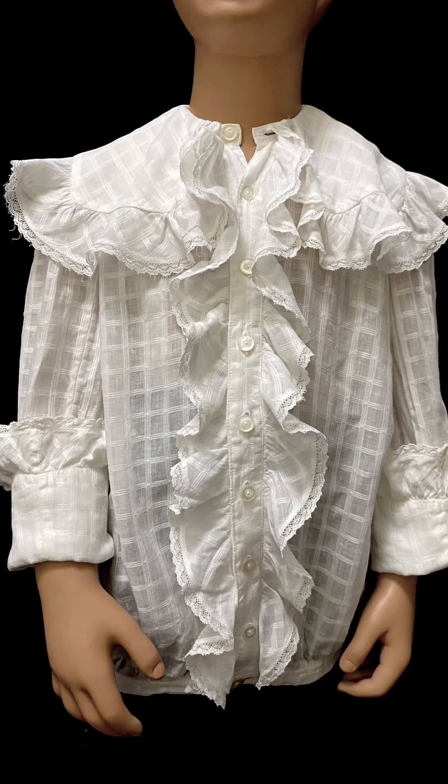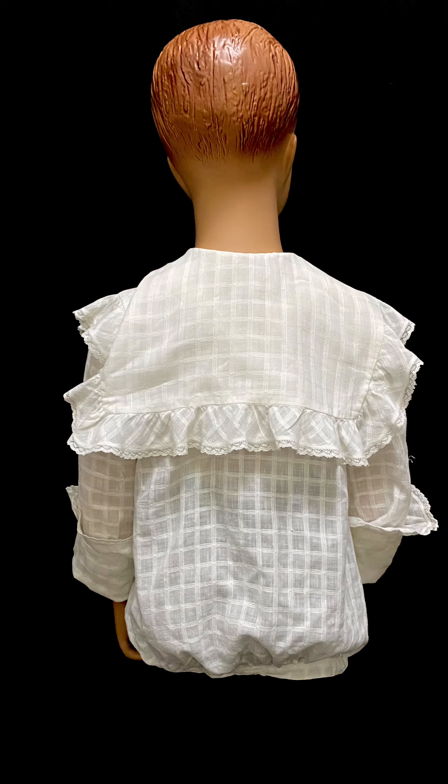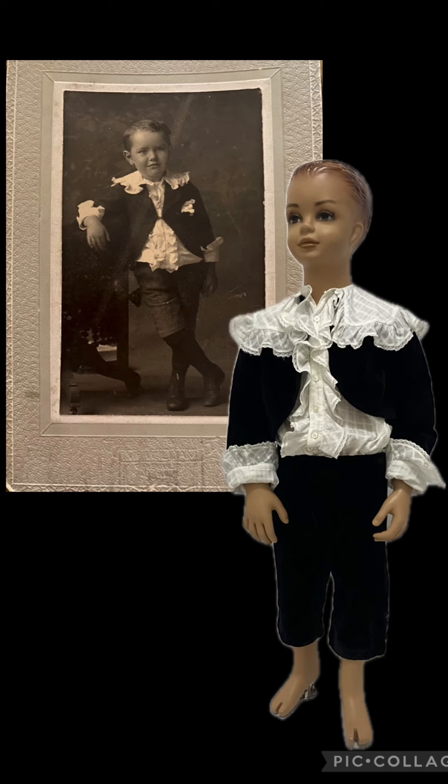I love this part of Victorian history — that little boys used to wear clothing like this. That was after the book and the stage show, Little Lord Fauntleroy. I think it is absolutely adorable.